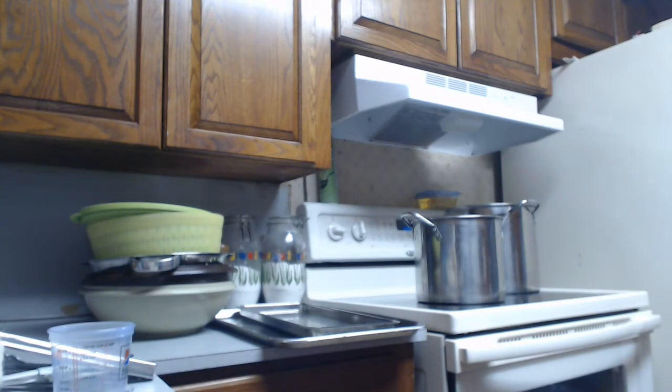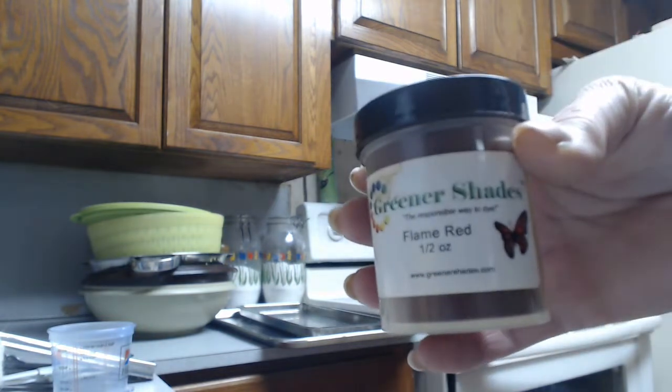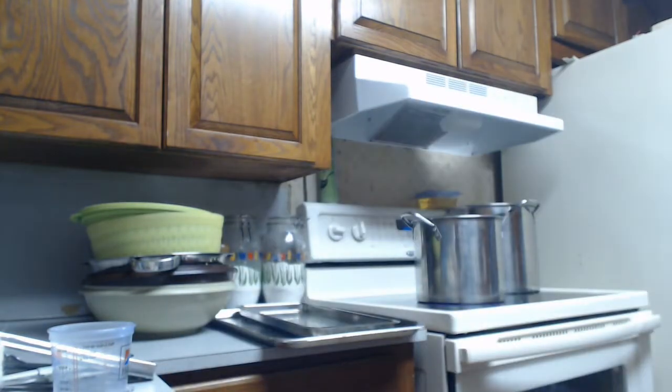Greener Shades has a book where you can mix your own colors if you want. But I think for this I'm just going to use some good old flame red. Actually, Greener Shades has flame red and they have ruby red. I'm going to go for ruby red. Ruby red it is. Yes, I change my mind a lot.